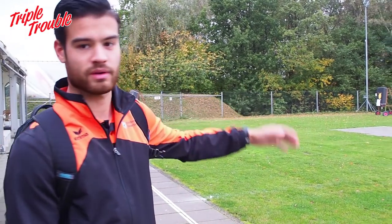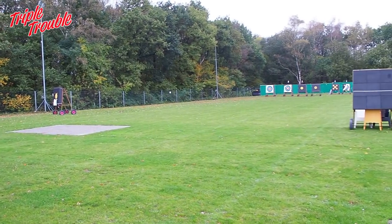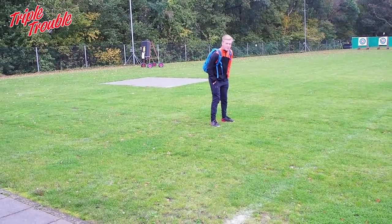So this is the outdoor range. We can shoot 70 meters from several locations. The lines are a bit vague now — normally there are clear white lines here, but it's raining and we're not shooting 70 meters a lot now anyway.